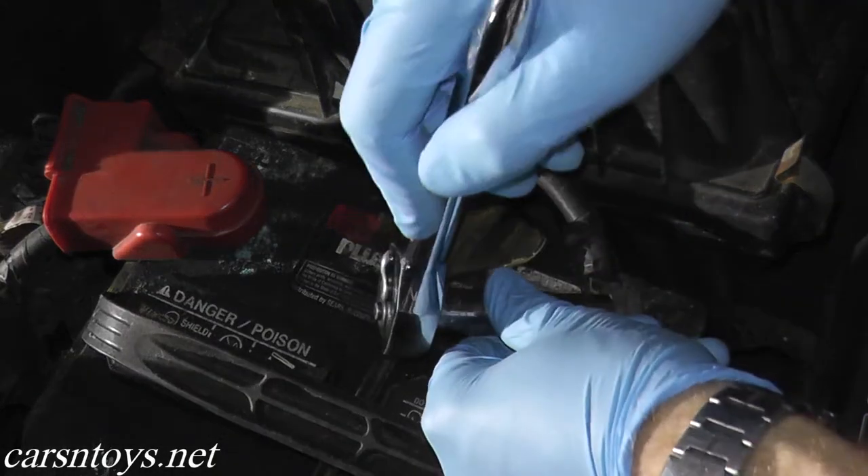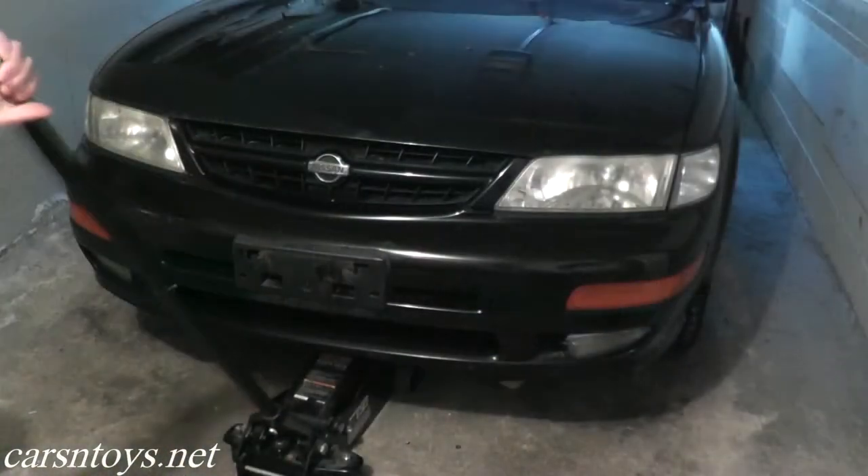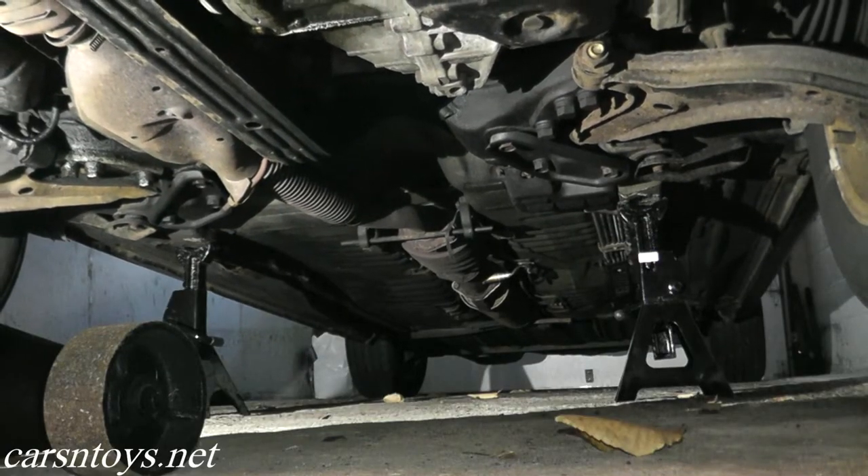Now before you begin, just make sure you disconnect the terminals going to the battery. The vehicle has already been jacked up. We have jack stands on a frame rail and we have the front passenger and driver's side wheel removed.